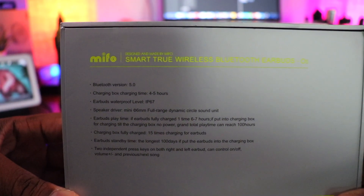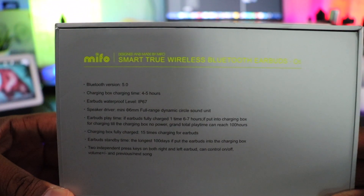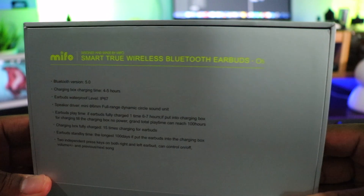On the back it says Bluetooth 5.0, charging box time is four to five hours, earbud waterproof level IP67 — they might have meant IPX7 or IPX6. Speaker driver is a mini 6mm full range dynamic circle sound unit. Playtime is six to seven hours per charge, with a grand total playtime of 100 hours. I've had these about three weeks and haven't recharged the case once.